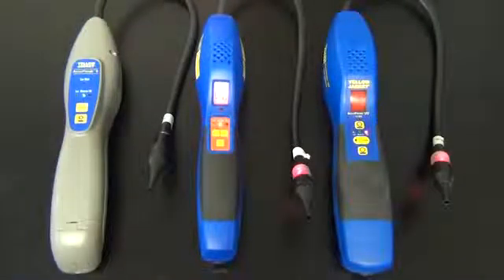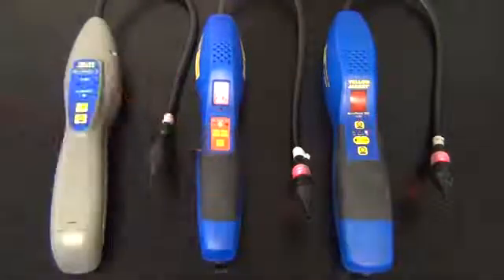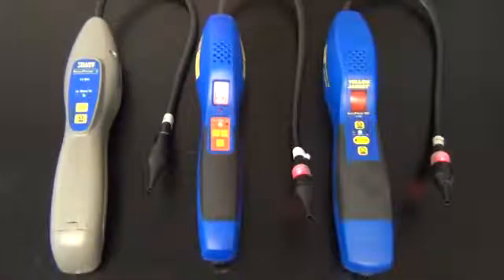The Acuprobe 2 does not have a mute button. The Acuprobe 2 is out of warm-up, the original Acuprobe is out of warm-up, and the Acuprobe UV will be coming out of warm-up.